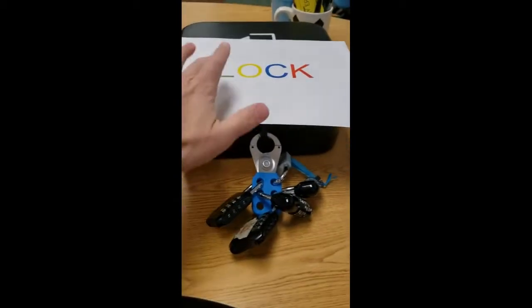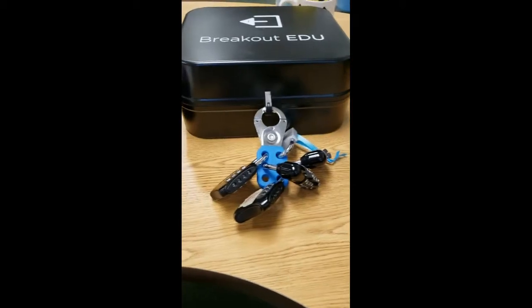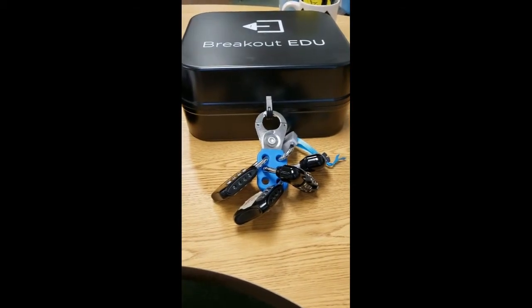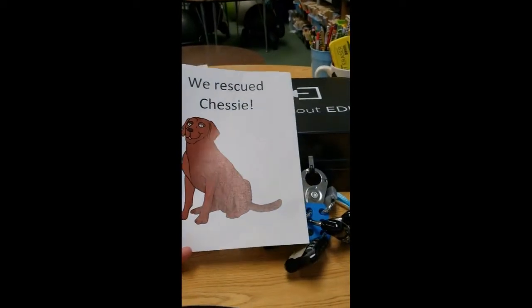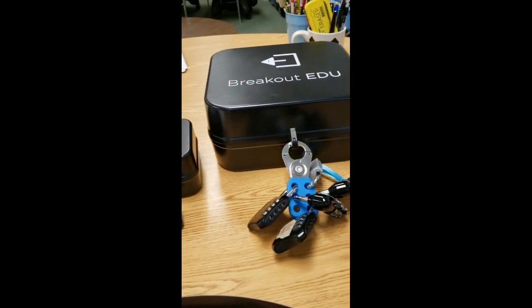Each group will then have one number to come up with the final combination. You have your little lock things which you can have out for them — the green group is the first number, the yellow group is the second, and so on. If the class is successful in opening the case, you have your 'We Rescued Chessie' sign which you can hang in your classroom. If you have any further questions, please don't hesitate to come see me. Thanks!